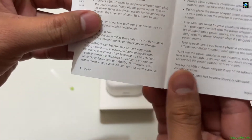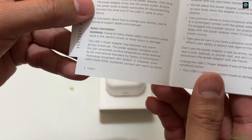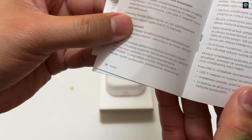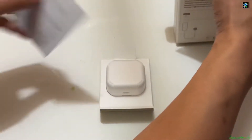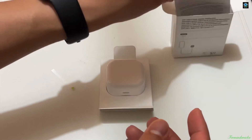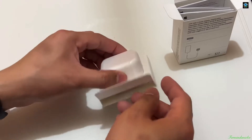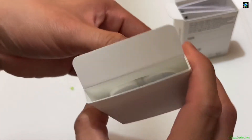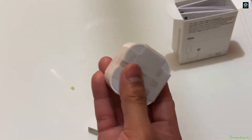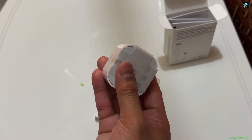This is like the manual and it's written in different languages, so it doesn't really matter. It depends on where you're from. You'll understand the voltage information from it.